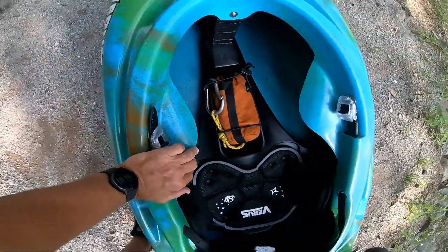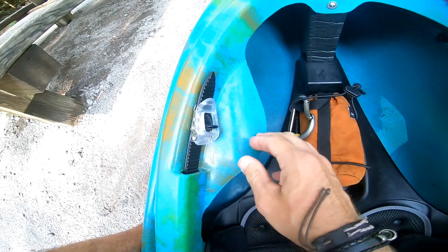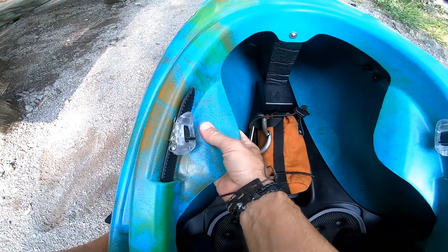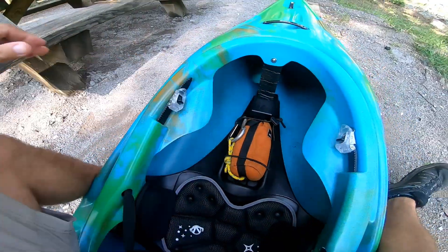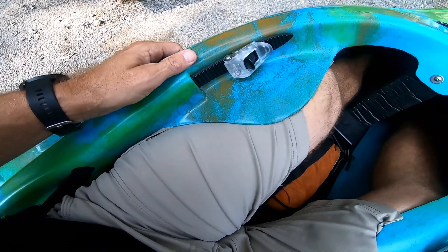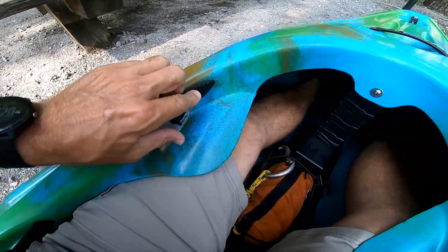One thing I noticed sitting in this boat: these thigh hooks are extremely flexible. I think there should be some sort of rigid structure added here, or they could go into the mold and change it since this is a production boat. These things feel very flexible — my thighs feel like they would just come right out of them, and there's not much contact on my legs. I'd like to see that a lot more rigid.